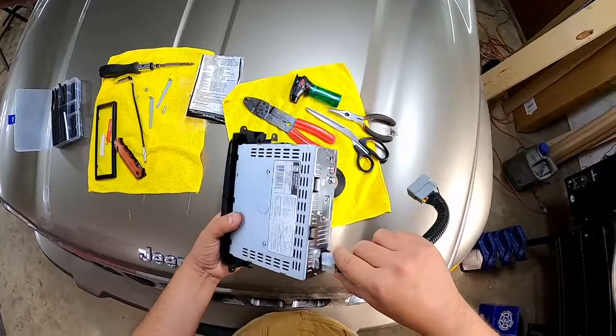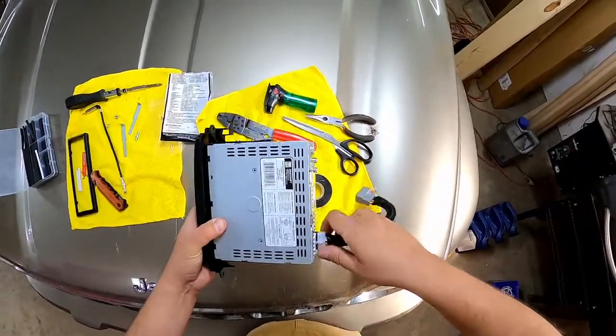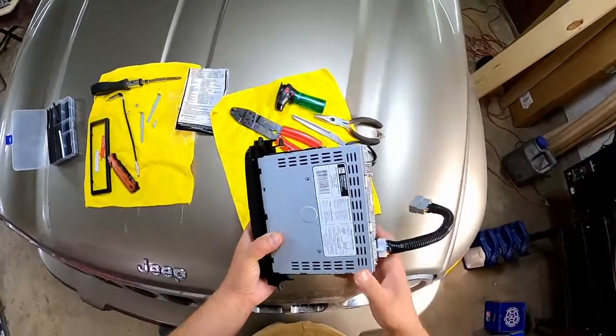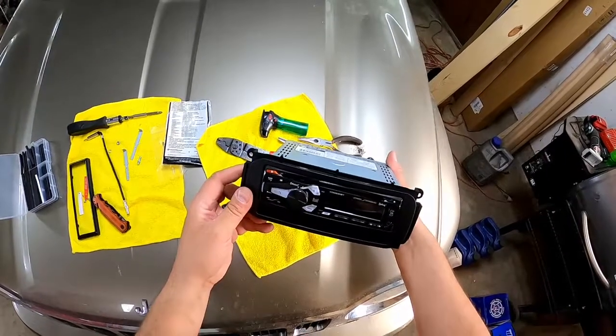We'll go ahead and connect the wire harness. Normally I'd say make sure you test it before installing it, but I'm confident this will work just fine. Let's put it in.